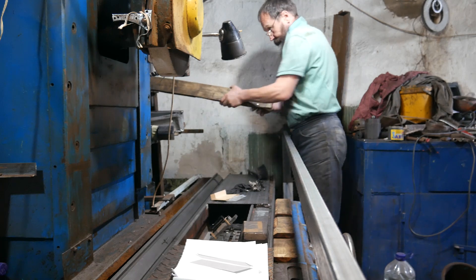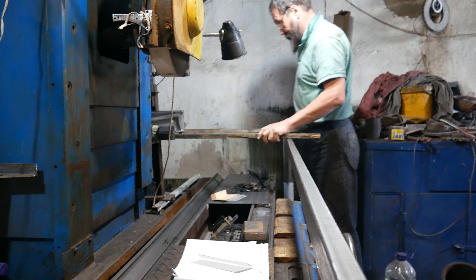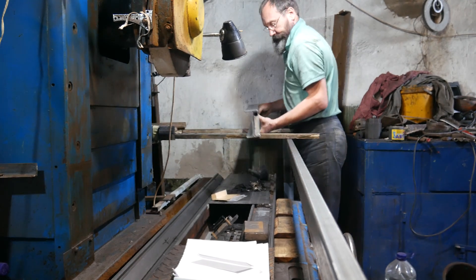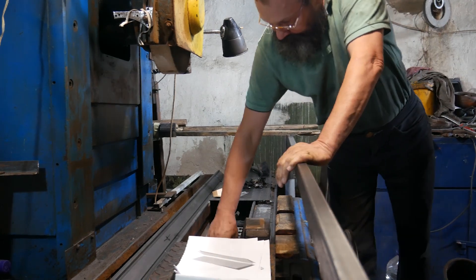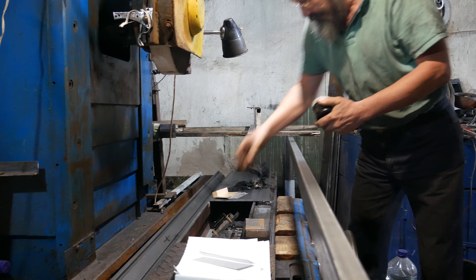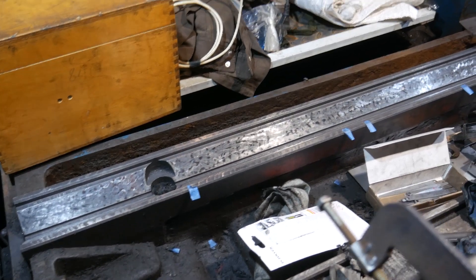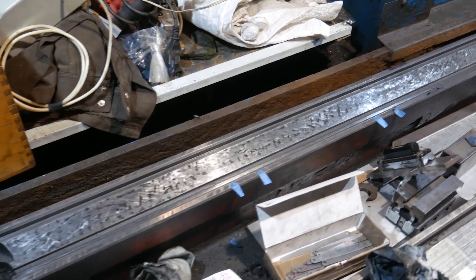Hello. I'm currently continuing the repair of the 3-meter-long linear motion pair on the surface grinding machine. I've already finished scraping the V-shaped prism and have now moved on to the second flat guideway line. The V-shaped prism currently has a deviation of 5 microns along its entire length, with a smooth sag in the middle.